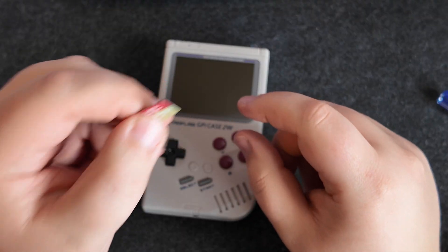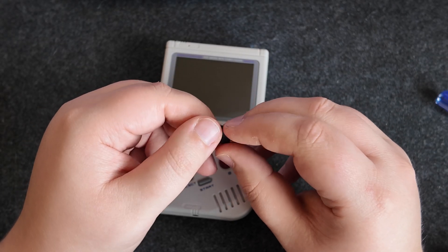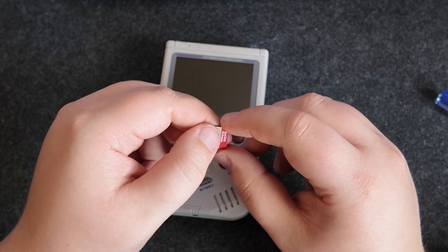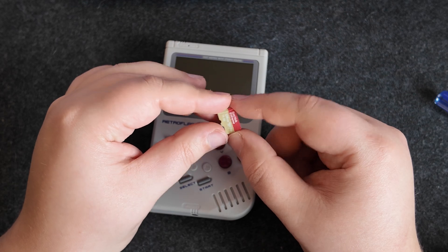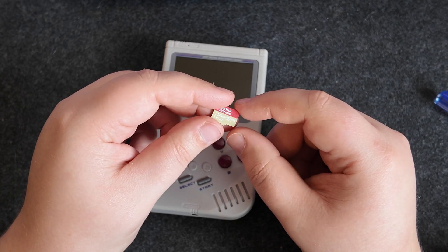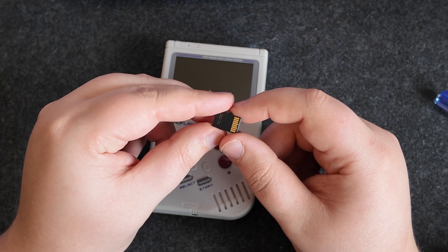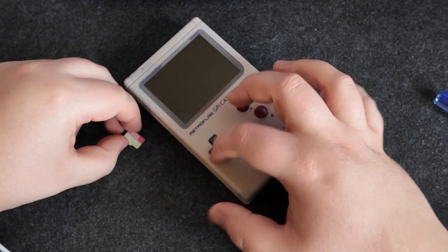Just like that, it is flashed and ready to go. I have to say the Raspberry Pi image flasher is very easy to use. I'm the kind of person that would normally just use something like DD to flash SD cards, but it works very well and gives you a good selection of operating systems to pick from within the application. Highly recommend it. Let's get this installed.